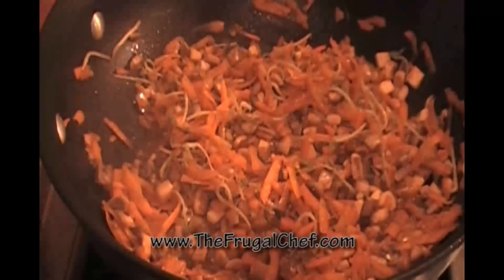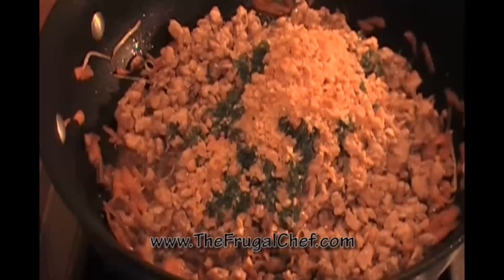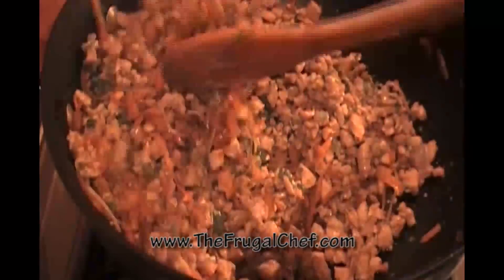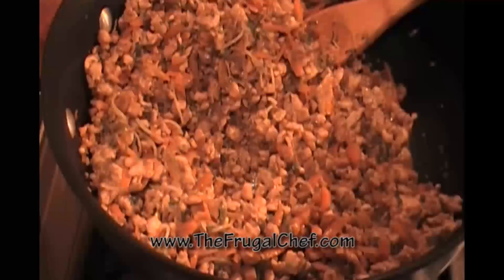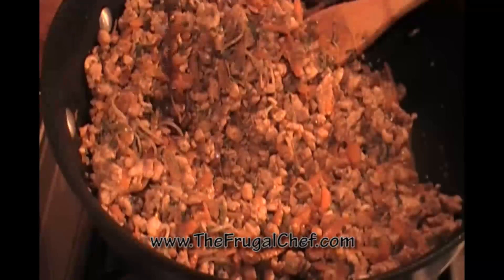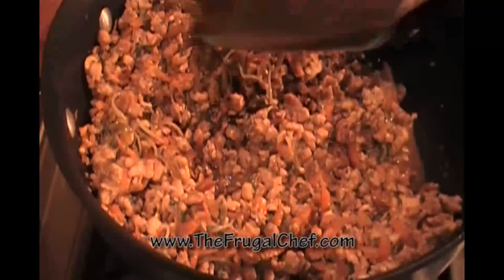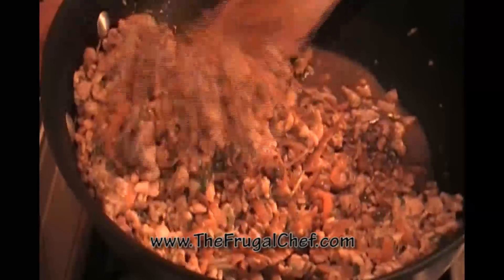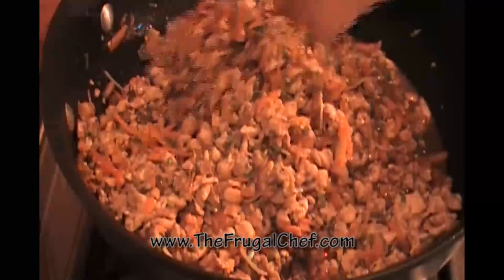I'm now going to return the chicken to this, along with a tablespoon and a half of chopped cilantro and another tablespoon of chopped roasted peanuts. I'm going to mix this and heat it through. I'm going to drizzle a little more of that sauce in since I'm not going to have a separate serving sauce — just going to put the whole thing in there and mix it, then fill our lettuce leaves.